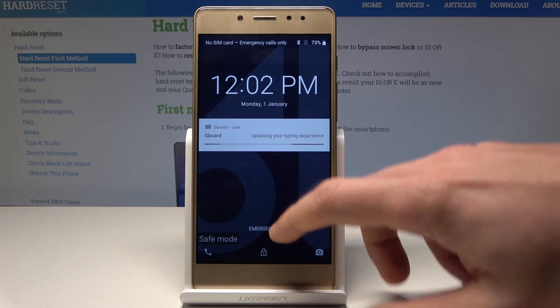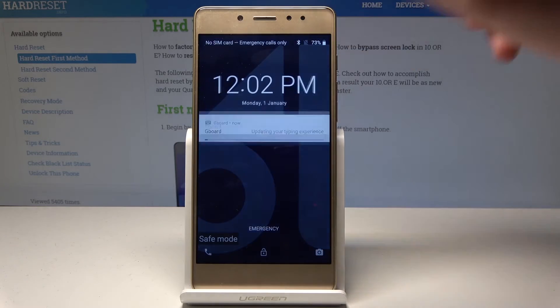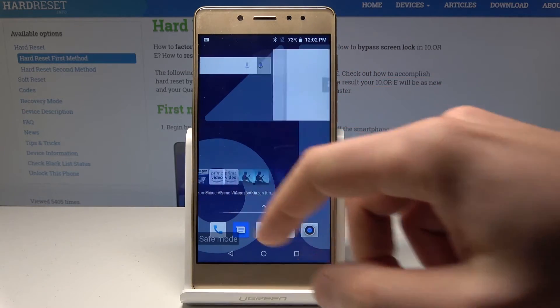Excellent. Now you can use your device in safe mode. You can check out how your device works without the third-party apps.